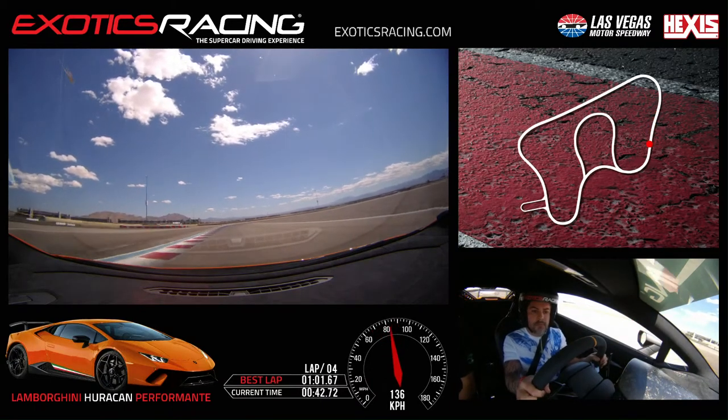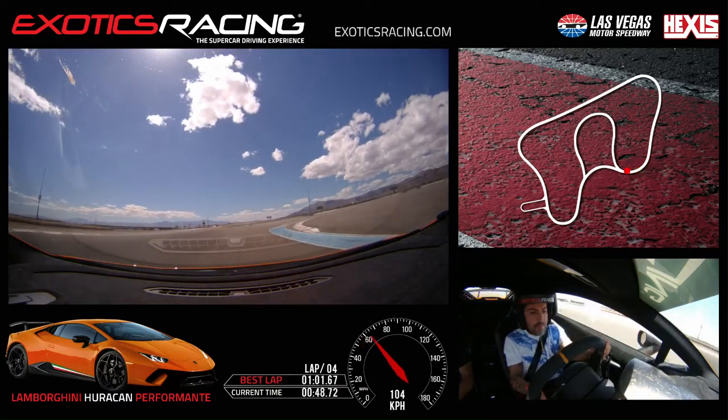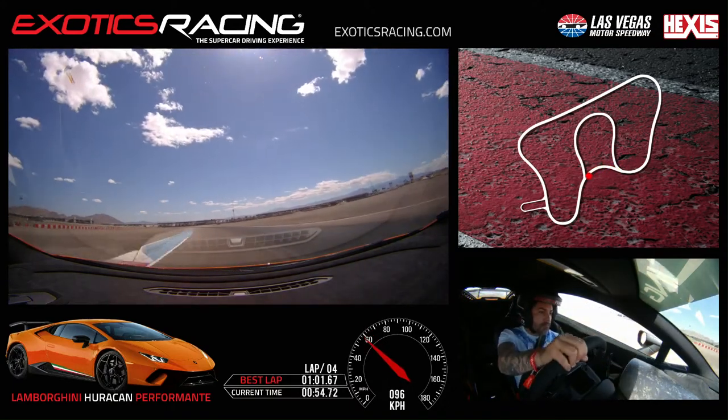Brake hard. Keep left, look right, trail off, off the brake, turn. Turn more, throttle. Good, full throttle, back to the right — you're fine. Straight ahead here. Touch the brake, stay right, look left, turn in, all the way to the inside. Squeeze the throttle, bring it back to the left. Full throttle, all the way over to the left.